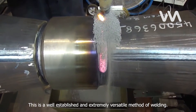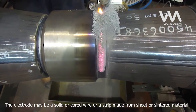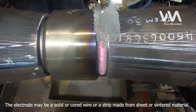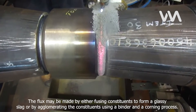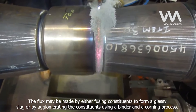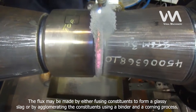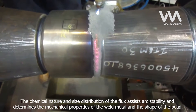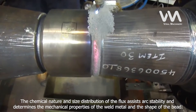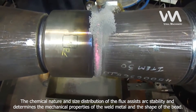This is a well-established and extremely versatile method of welding. The electrode may be a solid or cored wire or a strip made from sheet or sintered material. The flux may be made by either fusing constituents to form a glassy slag, or by agglomerating the constituents using a binder and a corning process. The chemical nature and size distribution of the flux assists arc stability and determines the mechanical properties of the weld metal and the shape of the bead.